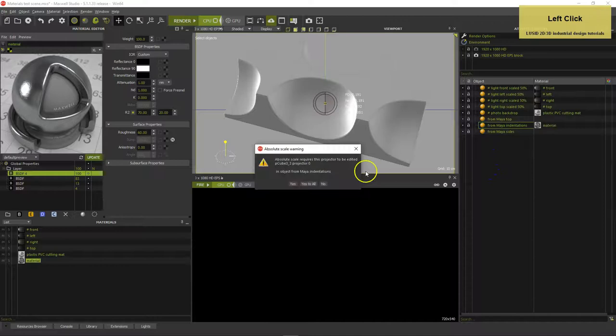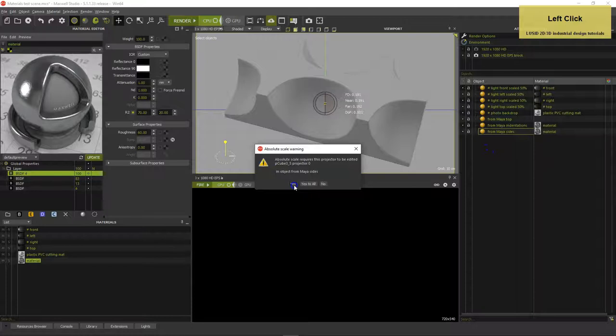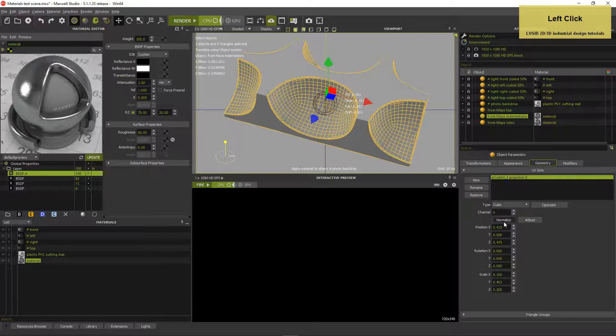You will get an alert message — what is that telling you? When you set a texture's mapping method to meters and then use real world texture dimensions, the object's UVset projector must change accordingly. So select the parts, go to Geometry in Object Parameters, choose Cubic as projection method and click Normalize.